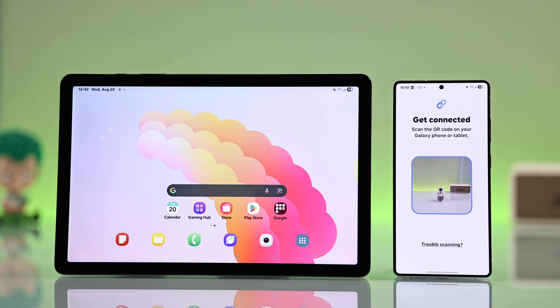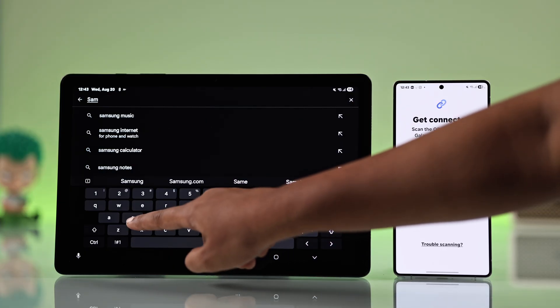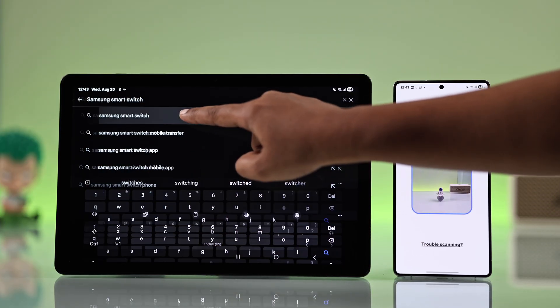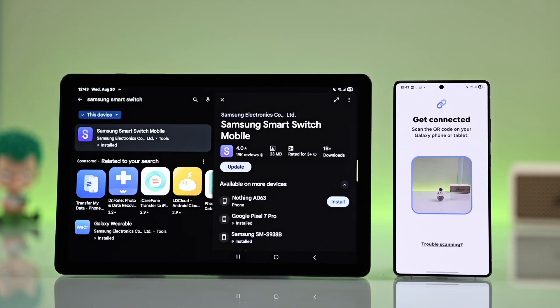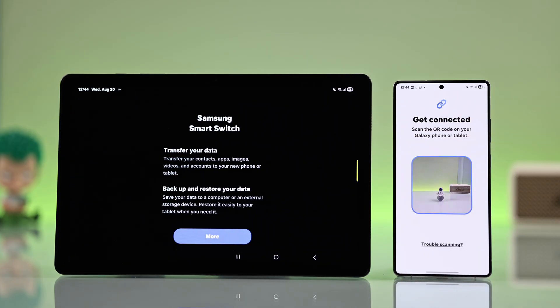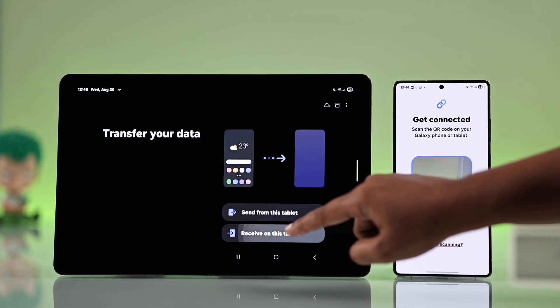Now go to your Samsung Galaxy Tab. Open the Play Store and search for the Smart Switch app — it should already be pre-installed, so tap open. If you can't find it, just update it from the Play Store. Set it up the same way, but this time choose 'Receive on this tablet.'